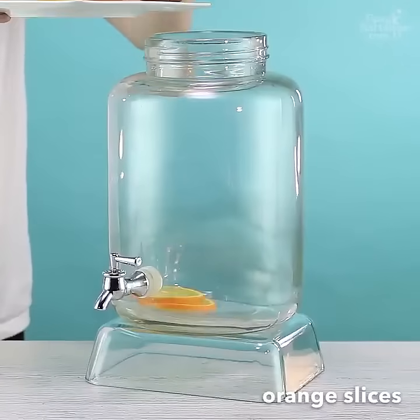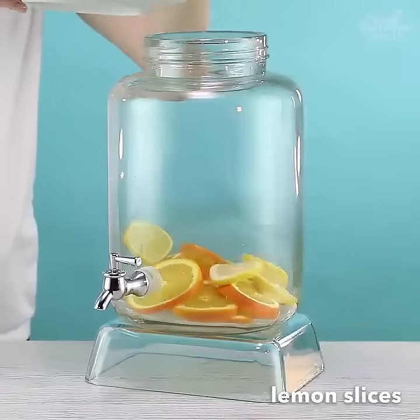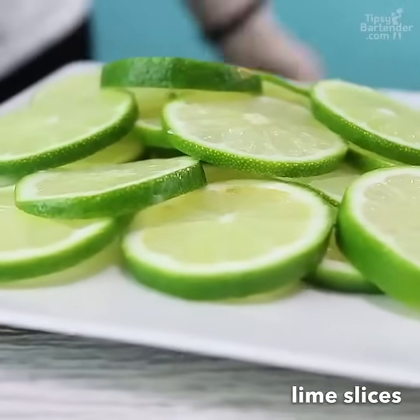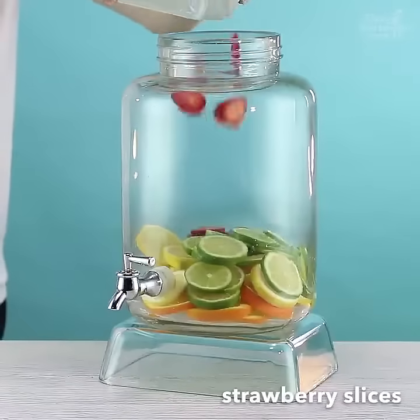So we start off with some orange slices. You know your boy love orange from the islands. Then come behind that with some lemon slices — nothing better than the island lemons. Followed by some limes. Nothing better than the island limes, okay?